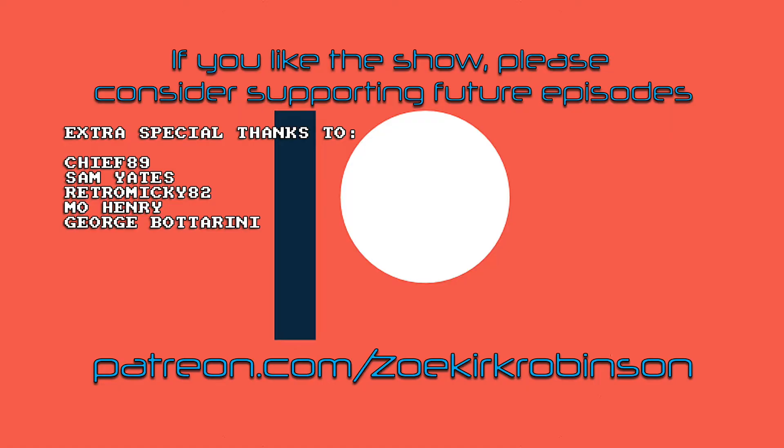Let's do it! If you like the show please consider supporting me on Patreon — it really does help create future videos. That's patreon.com/ZoeKirkRobinson. And I've got an extra special thanks going out to Chief89, Sam Yates, RetroMickey82, Moe Henry, and George Botterini. Thank you so much guys.